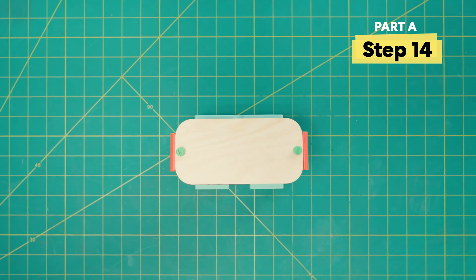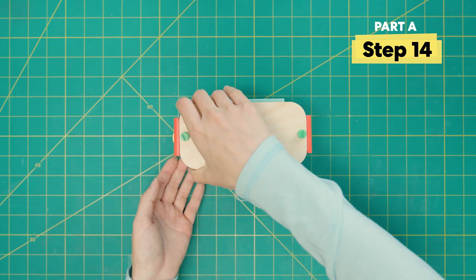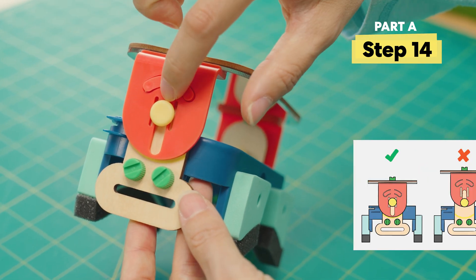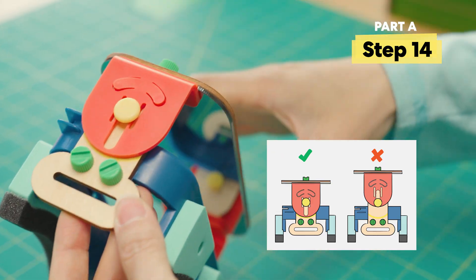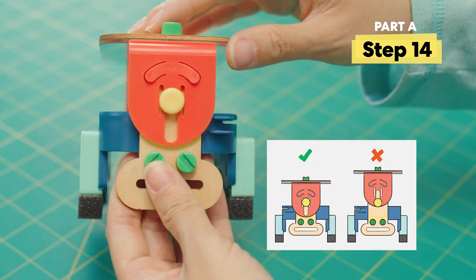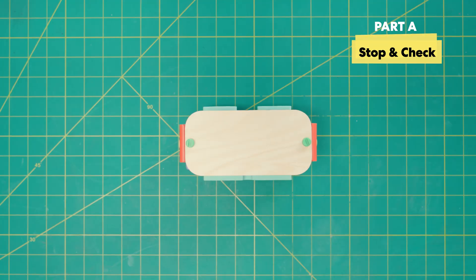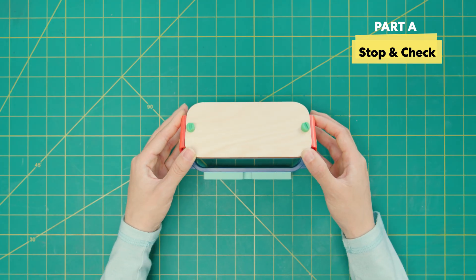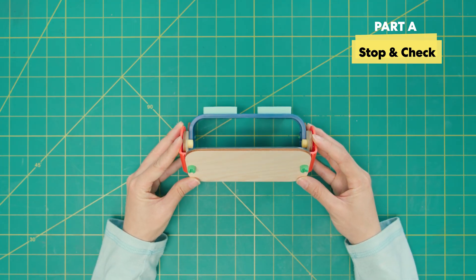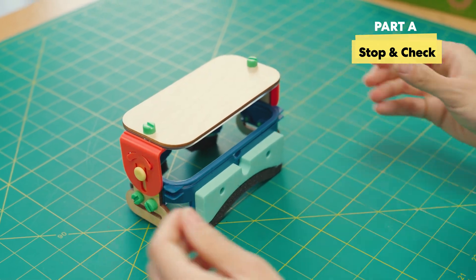Press down on the frame piece until you hear a click. Check that the yellow bolt is at the top and not the bottom. Also check that the hinge touches the yellow arc on both sides. Let's stop and check: tilt the mirror back and forth. It should stay in place wherever you leave it. If it doesn't, make sure you press the frames all the way down.